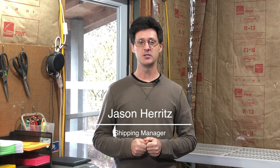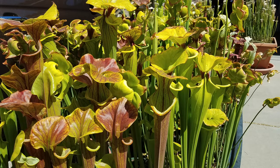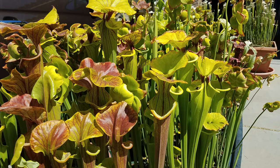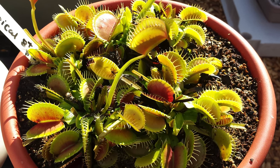Hello, I'm Jason Haritz. I'm one of the growers here at Sarracenia Northwest. Before joining the crew here as the shipping manager, I lived in Phoenix, Arizona, where I grew and propagated carnivorous plants such as the Sarracenia, the Venus flytrap, and even hardy sundews. Many folks said it couldn't be done because of the high heat, intense sunlight, and low to no humidity. In this video, I'd like to share what I did to successfully grow carnivorous plants in the desert southwest.